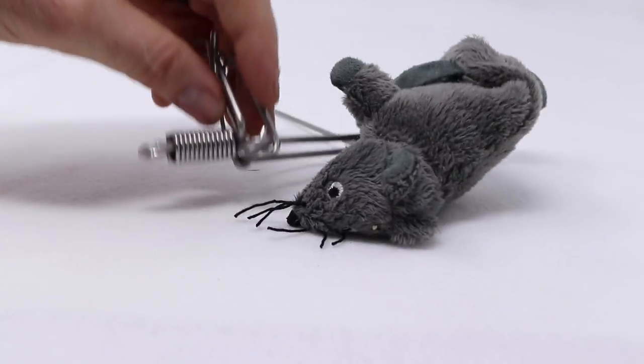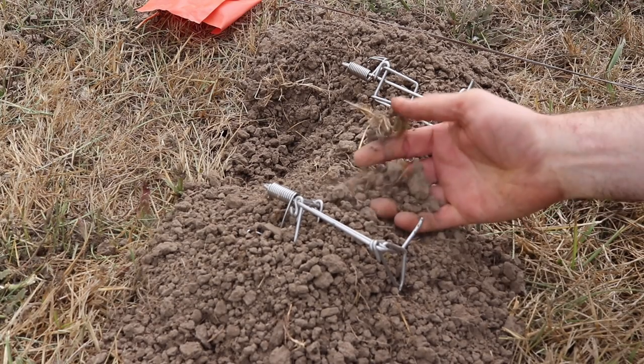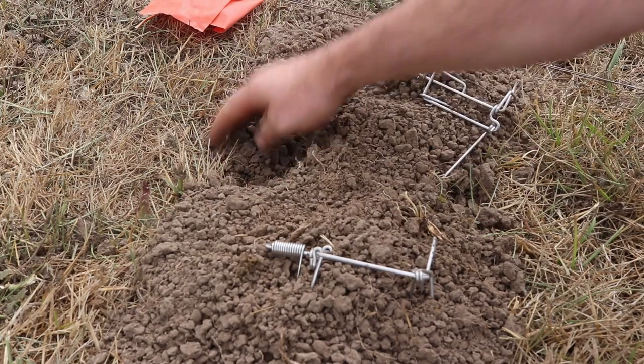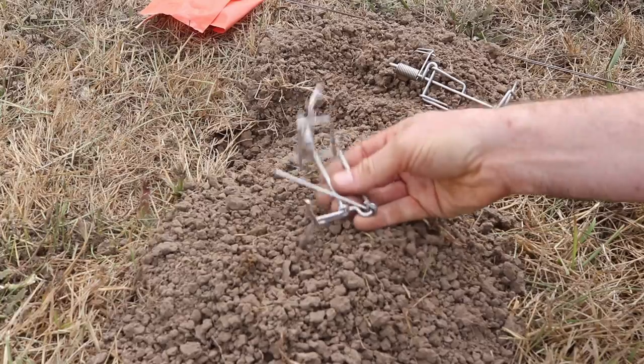Let's go outside and set up the Gofenator. I just mowed my yard yesterday, so this is a really recent gopher mound. You can tell it's a gopher mound by that crescent-shaped dirt pile and the plugged hole. We're going to find the main tunnel and set up the Gofenator.